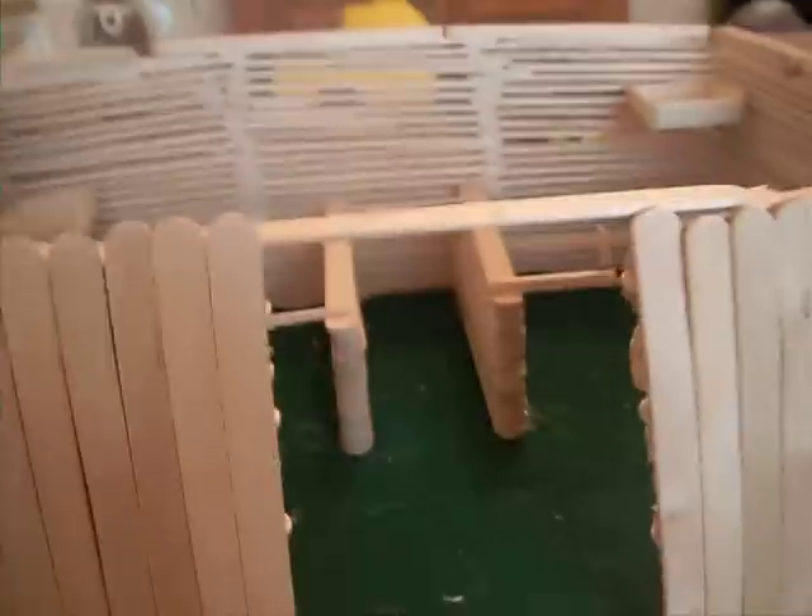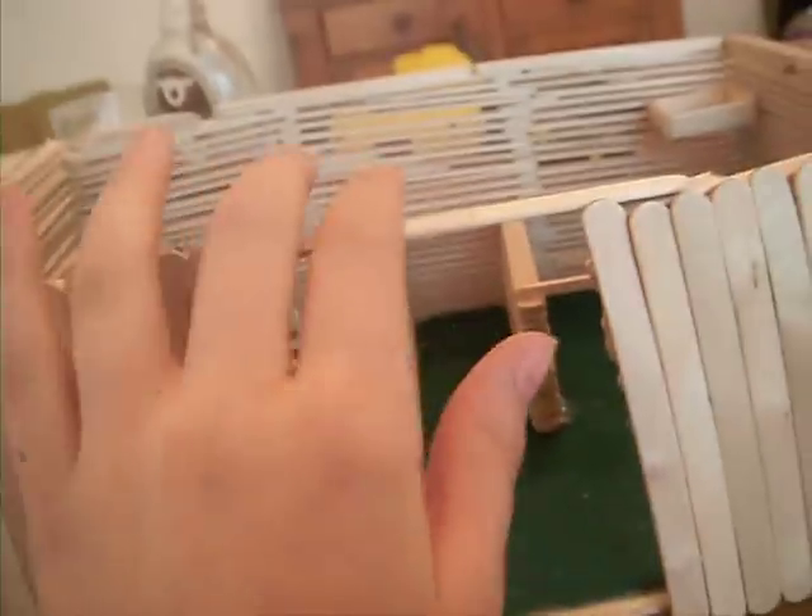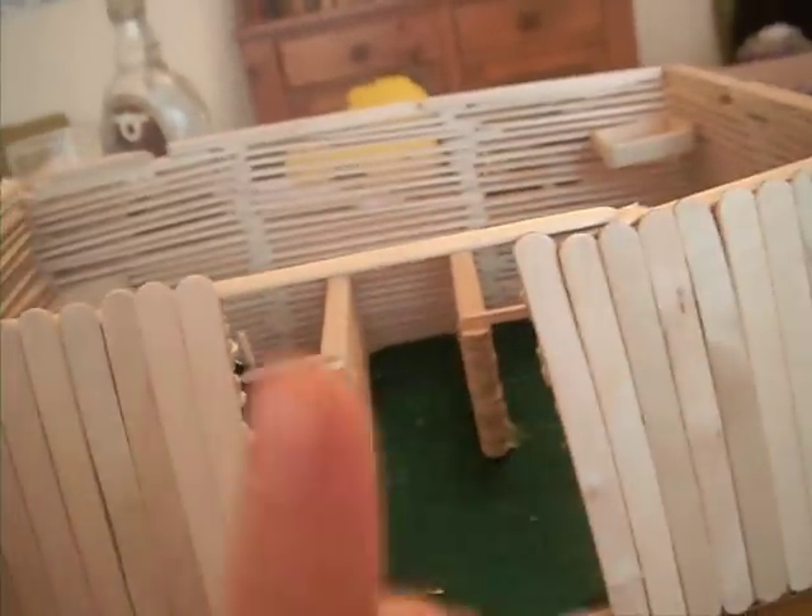Hello, this is Whistling Dixie, and today I'm going to show you stuff I made for Mishlike Horses, part two.